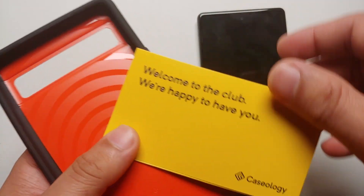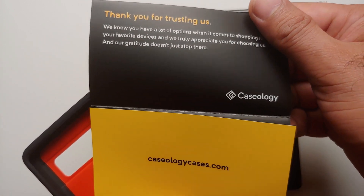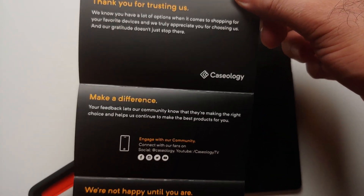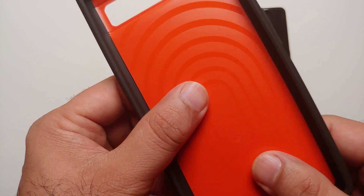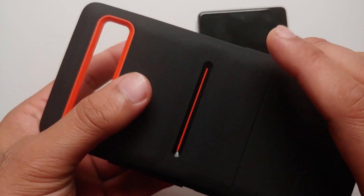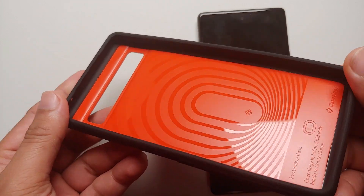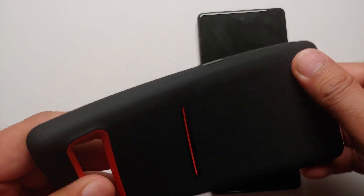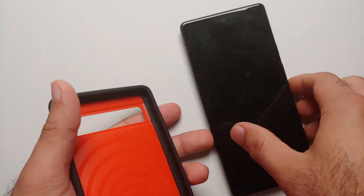Once you take out the case you do have a card which gives you some detail about Caseology — 'Welcome to the club, we're happy to have you.' Here is the case itself and I can already feel the grip on the back. The orange accents look super cool. Even on the inside you have some more orange, and the material is TPU, though it is not as flexible as typical TPU — the back might be some plastic.